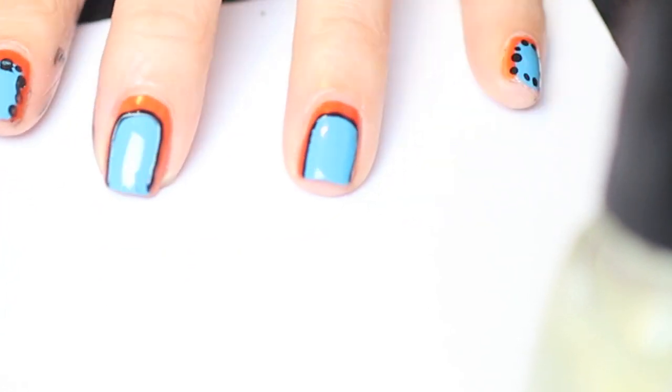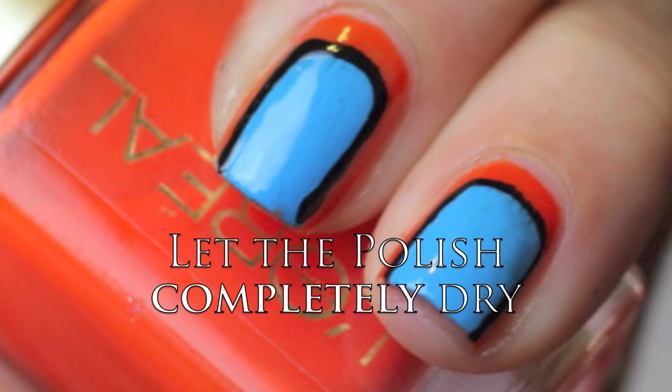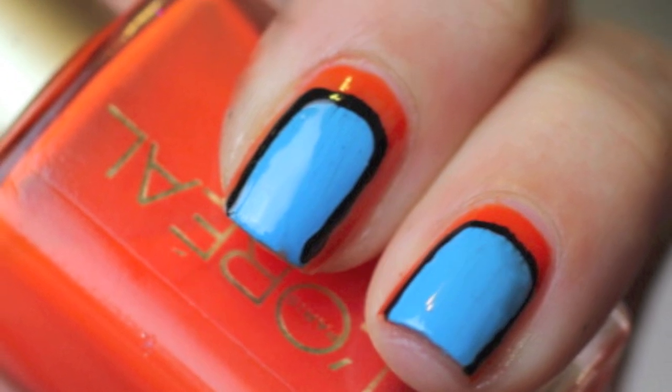Go watch some TV or dip your nails in ice, because you want this to completely dry before you do your top coat. You don't want any smearing.